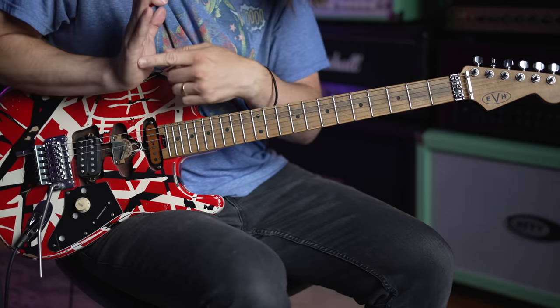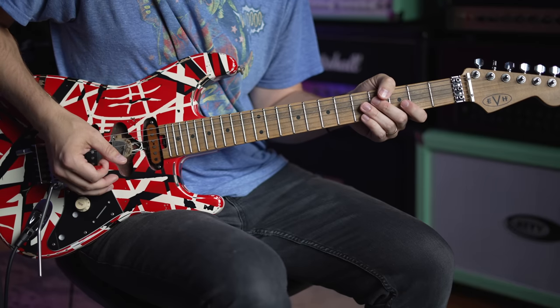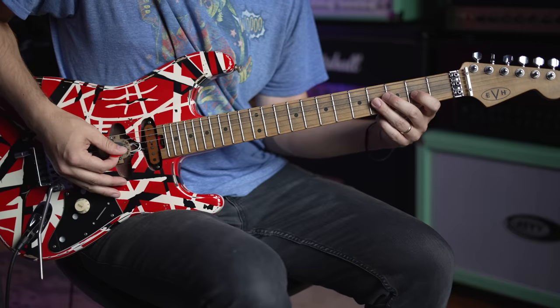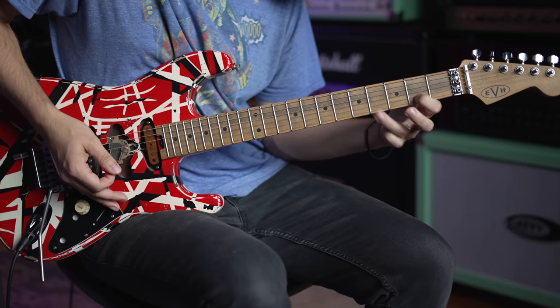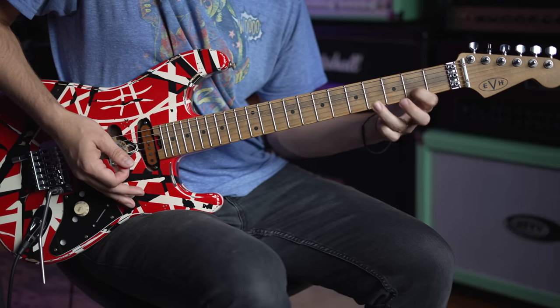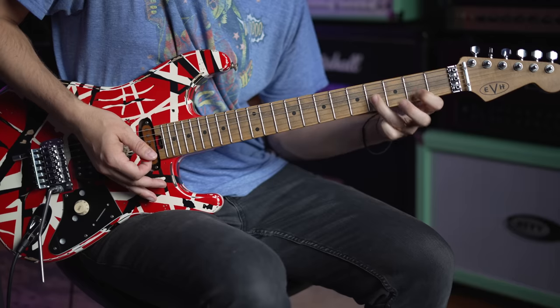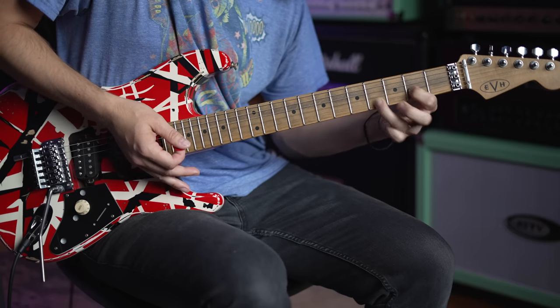Take your right hand - I use the palm part of my hand - and you're going to let it barely touch the strings, to where you're almost palm muting it but not quite. Totally palm muted would be too much - we don't want that. Lift your hand up just a little bit to where it's barely muting it, and you're getting a harmonic sound right there.